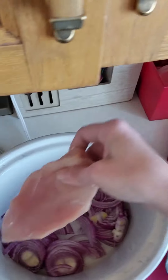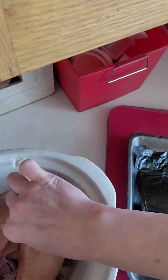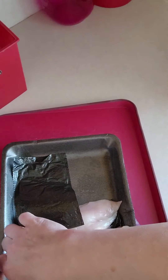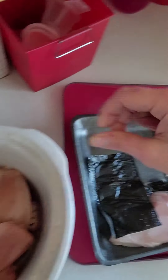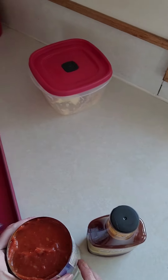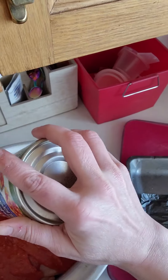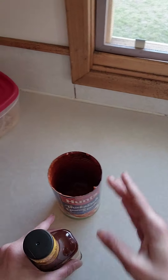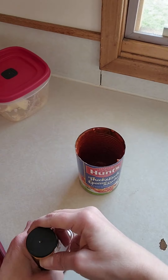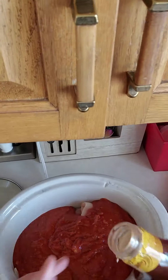Chicken breasts lay on top — try to spread them around. Then a can of tomato sauce and a can of barbecue sauce.